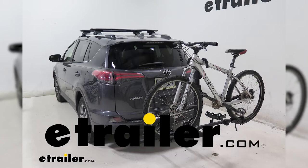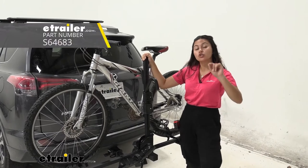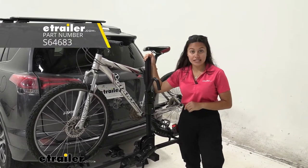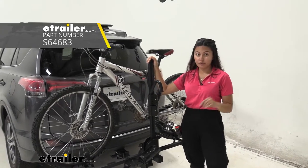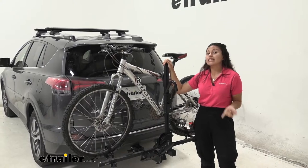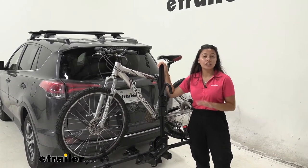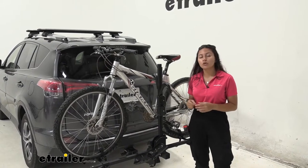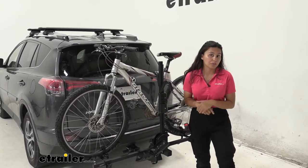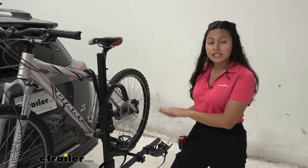Hi everyone, it's Evie Angeline here at eTrailer, and today we're going to take a look at the Swagman Chinook 2 bike platform rack on our 2017 Toyota RAV4. This bike rack is ideal if you have an inch and a quarter hitch or a two inch hitch receiver and you're looking for something with a little bit more weight capacity than other bike racks at the same affordable price.